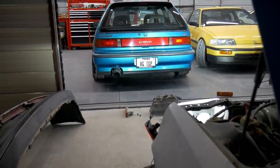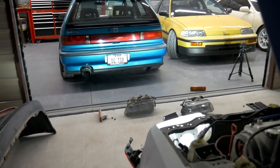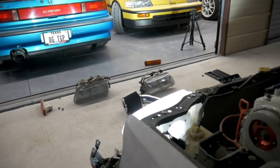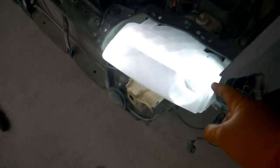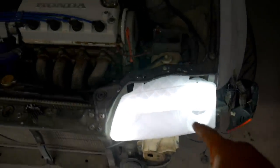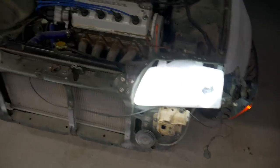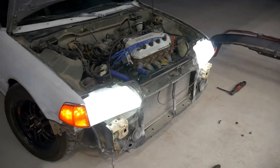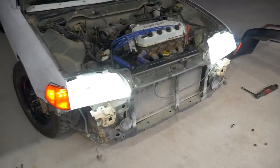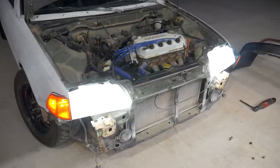You still retain full functionality — low beams and high beams both work, so I wonder if that would pass registration. The filament he added gives a little more light and kind of lights up the whole housing. I think they look freaking sick — really cool setup.